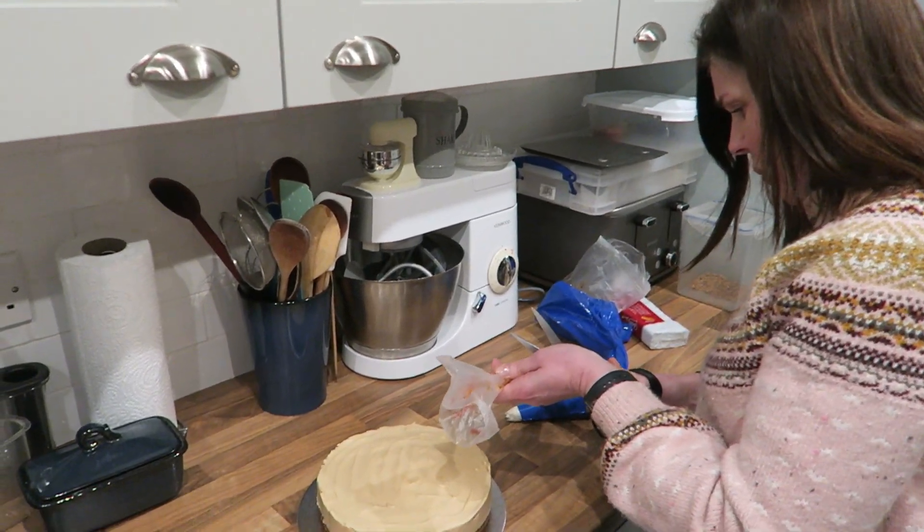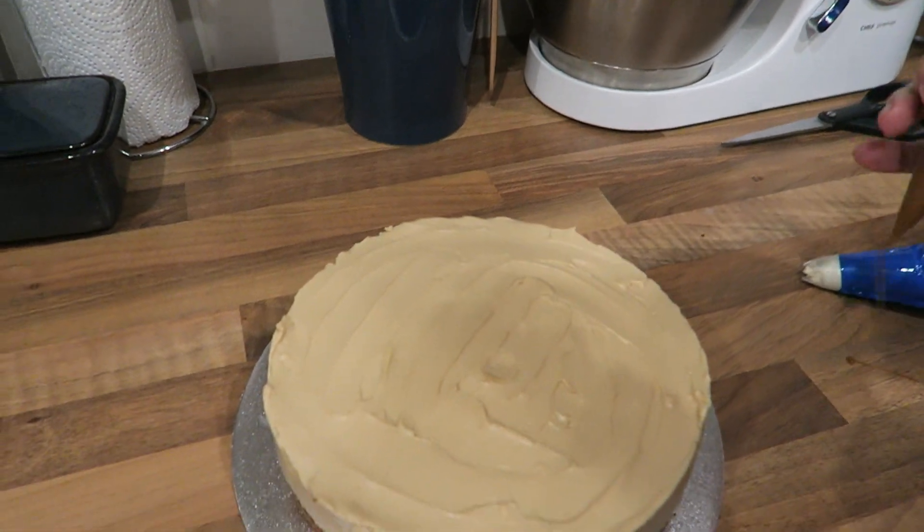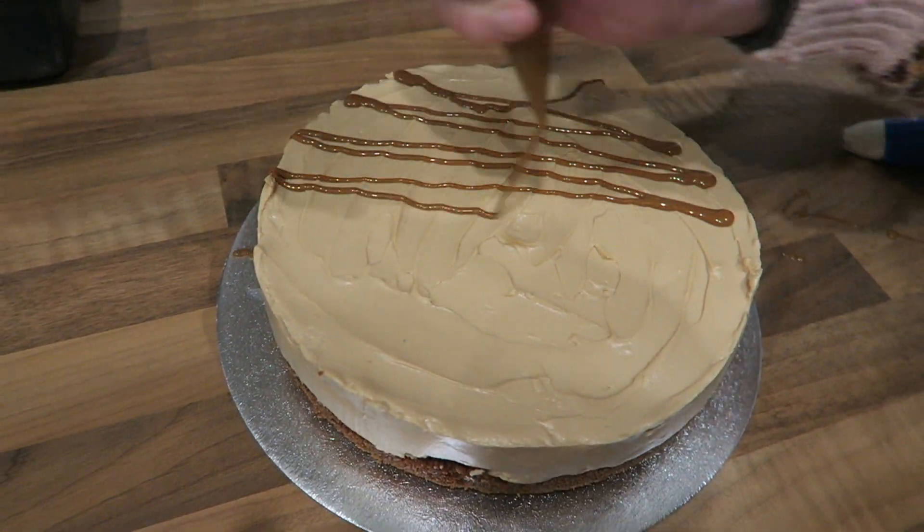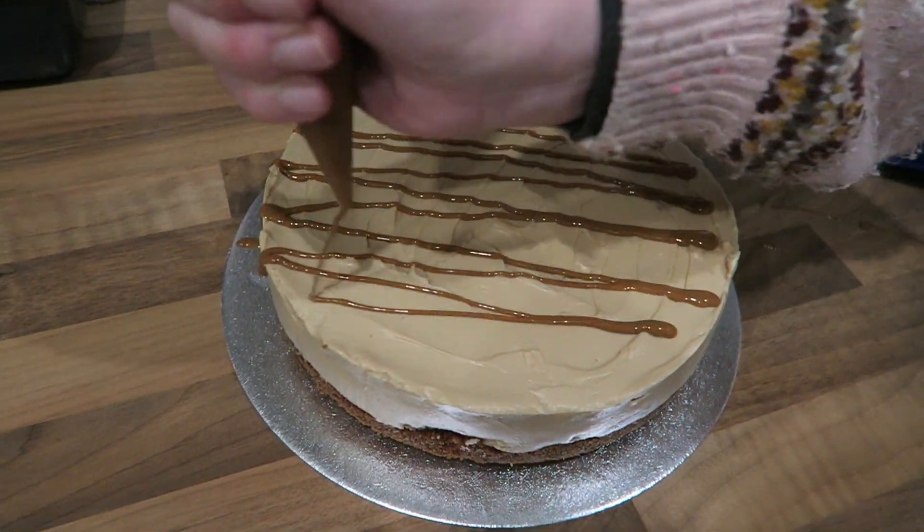I've also whipped some double cream up. Oh gosh, it came out quicker than I thought! Just pop that over there like that.